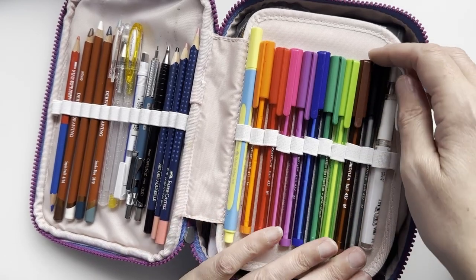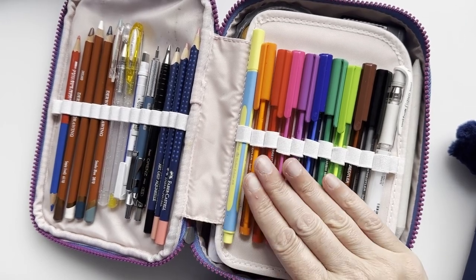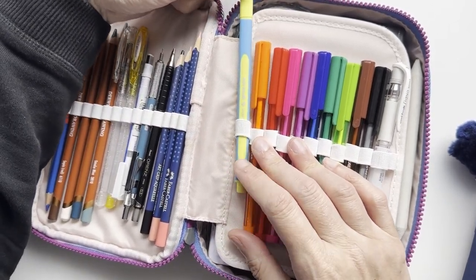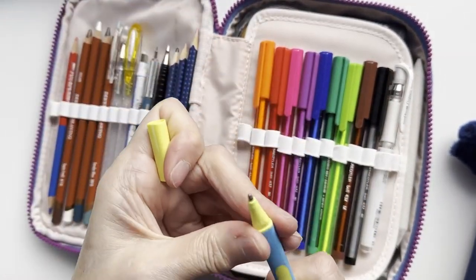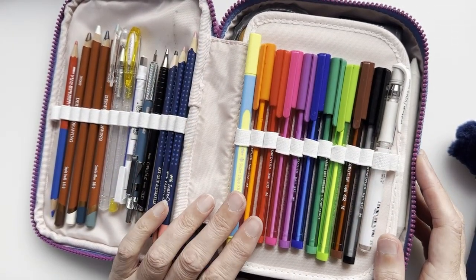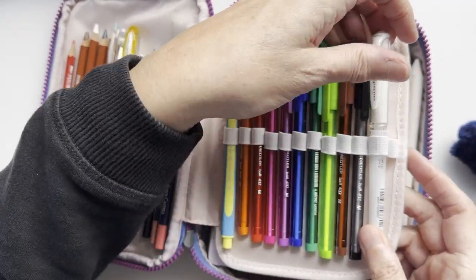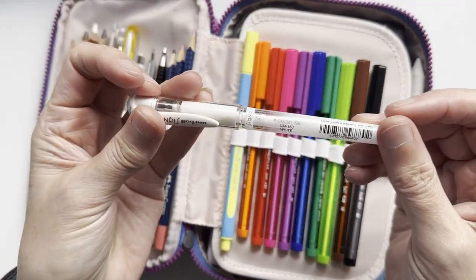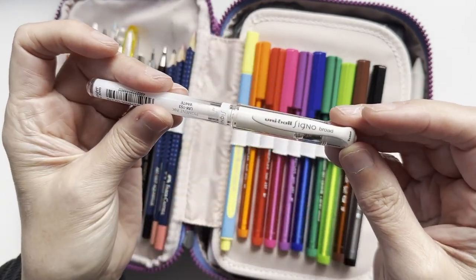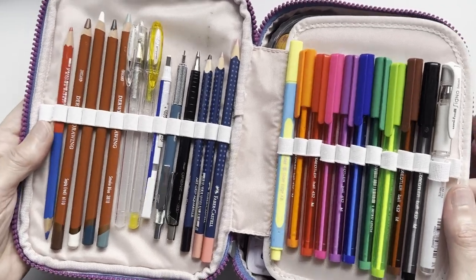I do like ballpoint pen sketching, so I have my set of Staedtler ballpoint pens in all the different colours. The only one I didn't have was yellow, so I've added a Schneider Slider in yellow, because yellow ballpoint pens are hard to find. On this side I have my Signo, the UM-153 in white — the broad Signo white pen which goes everywhere in every kit I have.